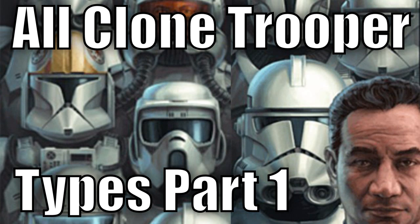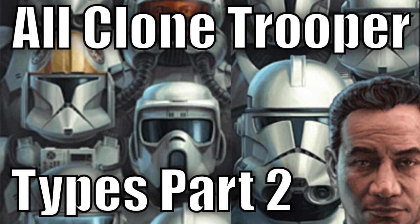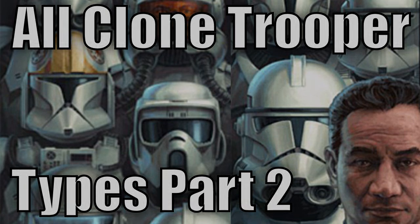This is part 1 of the all clone trooper types series. Part 2 will come out tomorrow, a link to which will be in the description of this video.